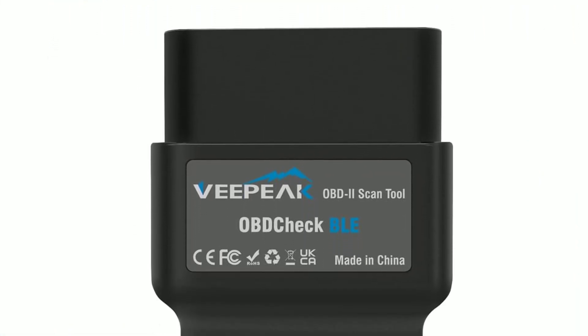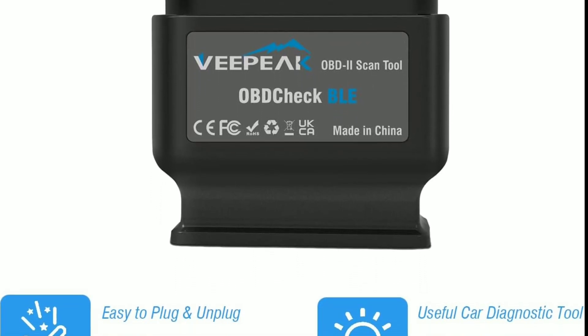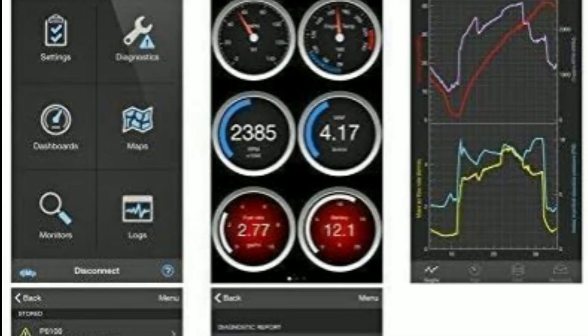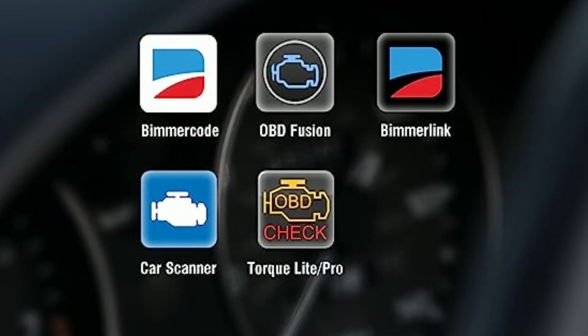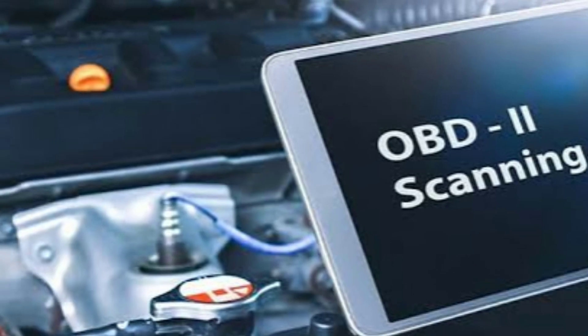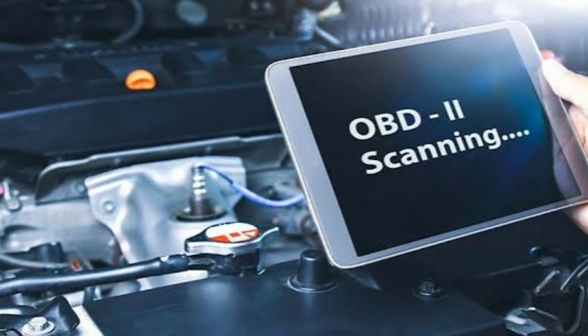Overall, the VPeak Object BLE Bluetooth OBD2 scanner is a good value for the price. It is easy to use and compatible with most vehicles. However, it is important to note that it requires a third-party app to function and some users have reported connection issues.